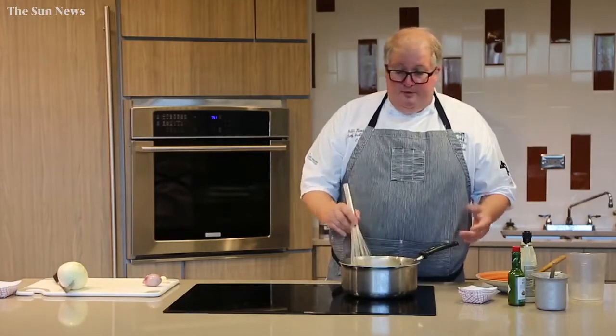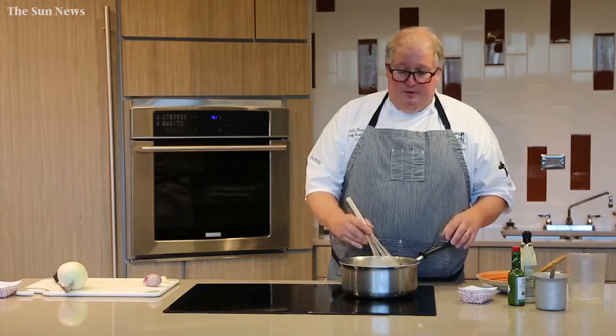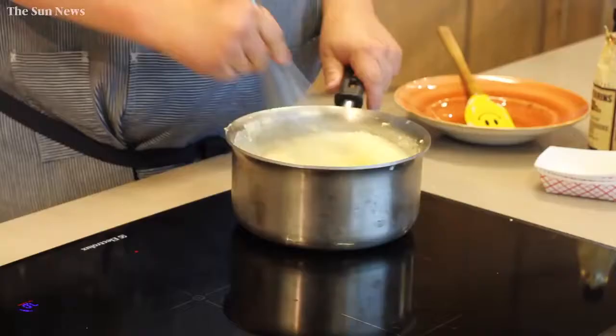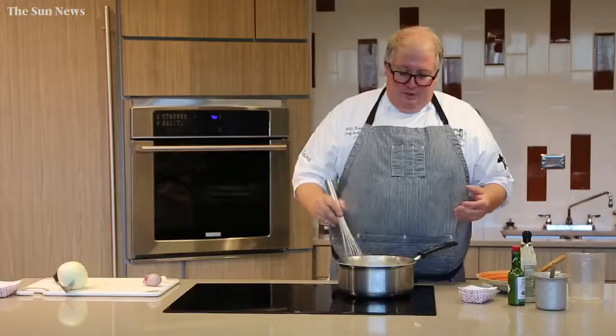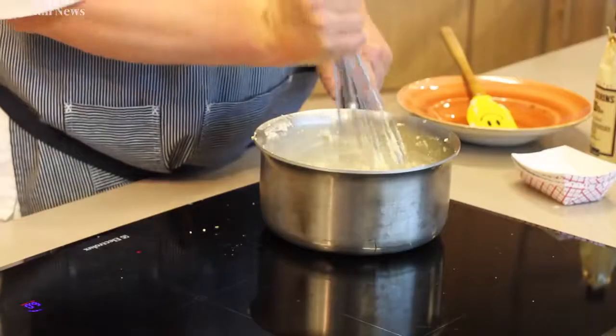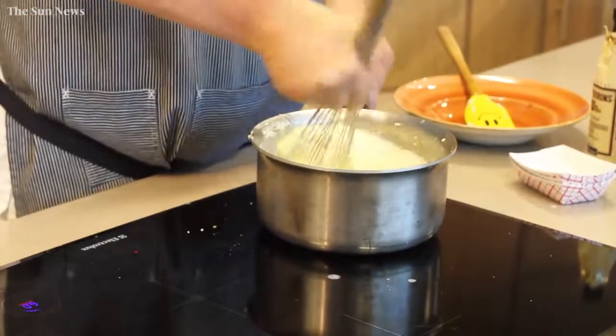When they get thick and start to get soft and delicious and creamy, I will add a little bit of heavy cream and possibly a touch of milk just to loosen up the grits, depending on how thick you would like them. You can simmer for up to 30 minutes to an hour depending on how much grits you have in your pot. They're getting nice and thick at this point, so we're going to turn those down and let them sit for a minute.